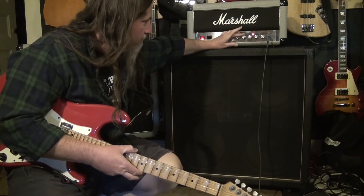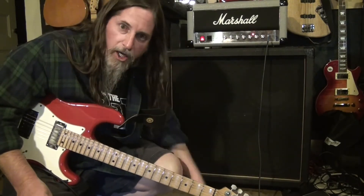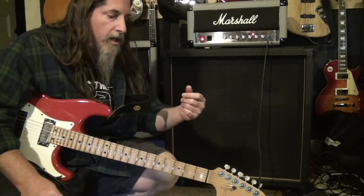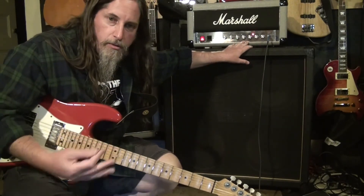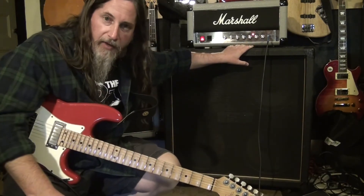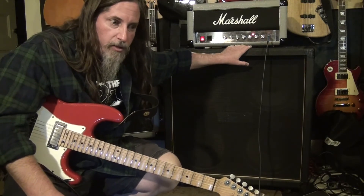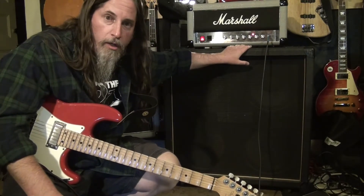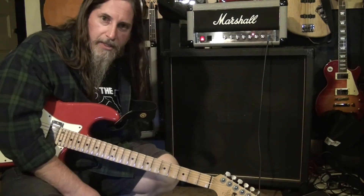They're at about five on the knob — straight up, halfway, twelve o'clock on a clock face. That's going to give us sort of the sound of the Marshall Jubilee Mini right in the middle of everything tone-wise — sort of the basic starting tone that the designers designed it for.